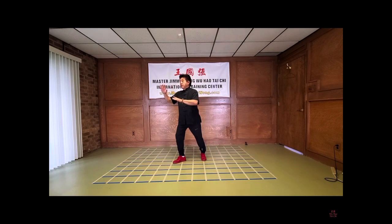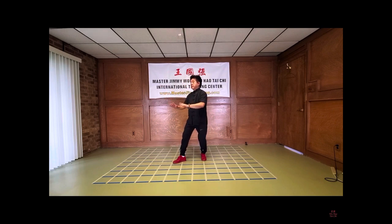And I push forward. I bring the right hand down to match with the left hand. And I bring it back slowly, sink, and we do a half step.